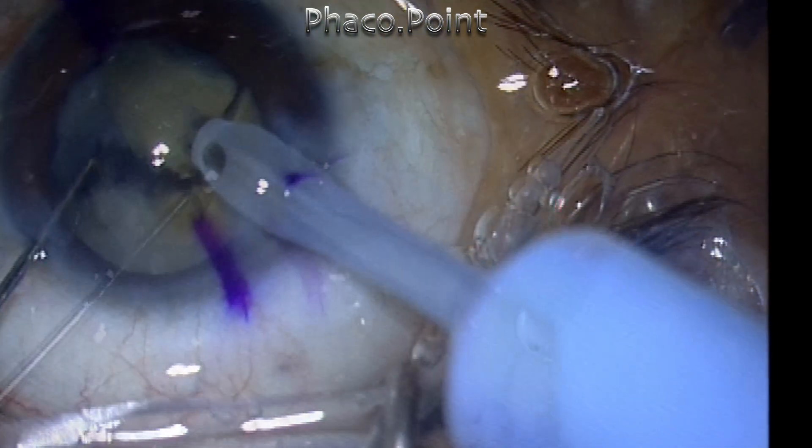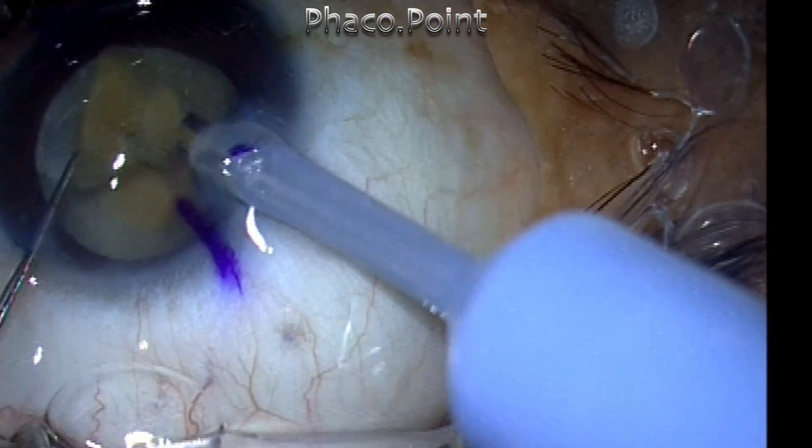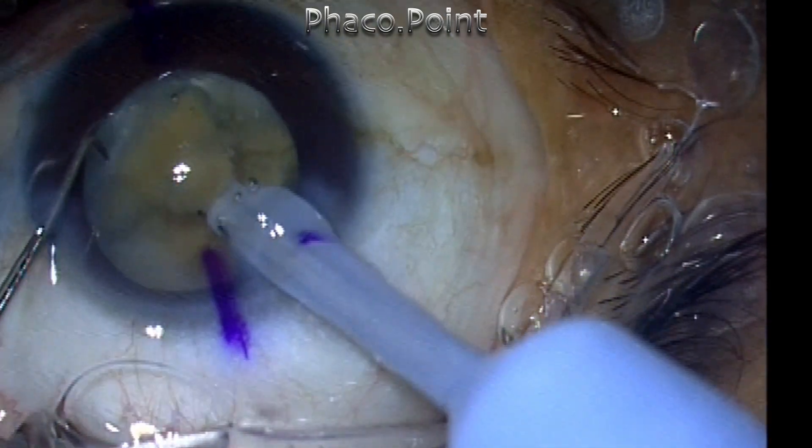Now, once you have broken it down, with the same multi-burst mode, I'm emulsifying these fragments once they have been created.